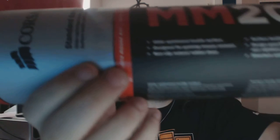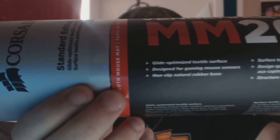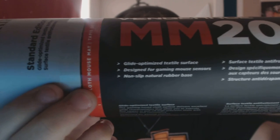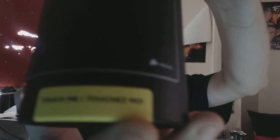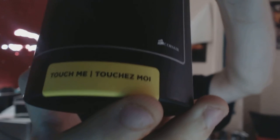On the box it says 'Glide Optimized,' then 'for game mouse sensors,' and 'non-slip natural base,' and then something like 'surface textile anti-fray' — I don't know what the hell that says, but whatever. And right here it says 'Touch me' and 'Touche moi.' So let's touch it.